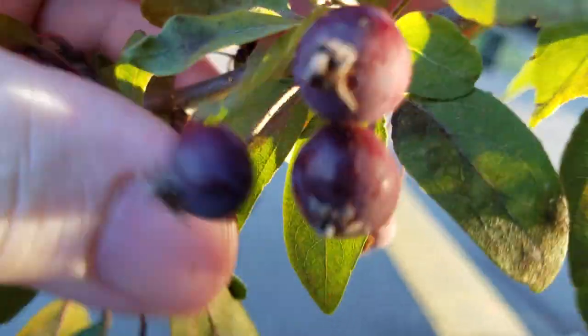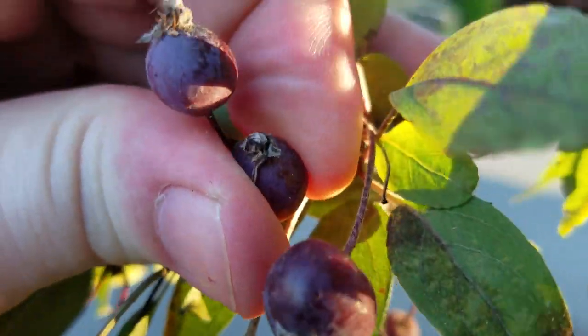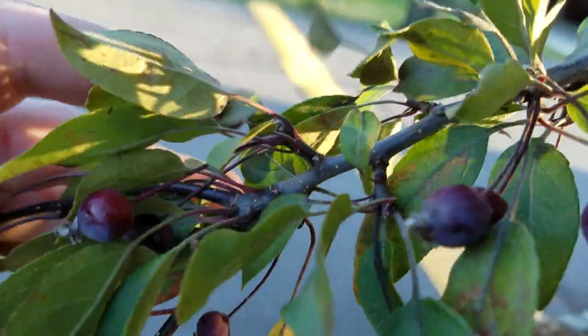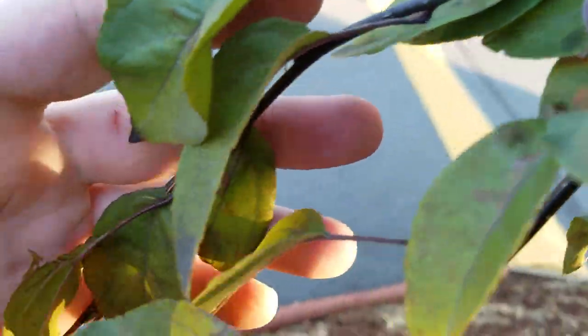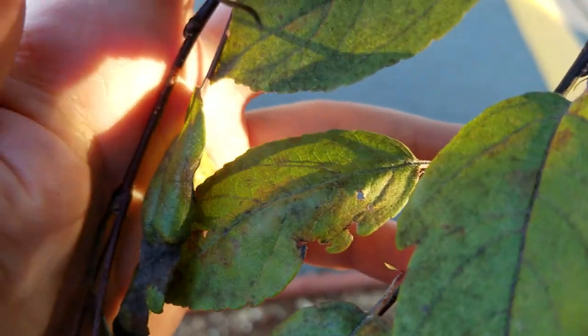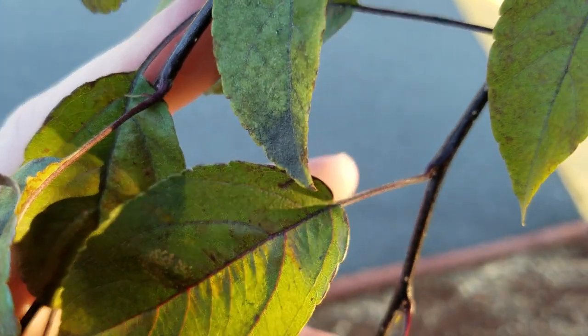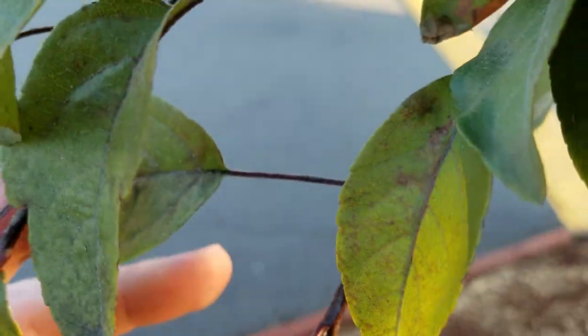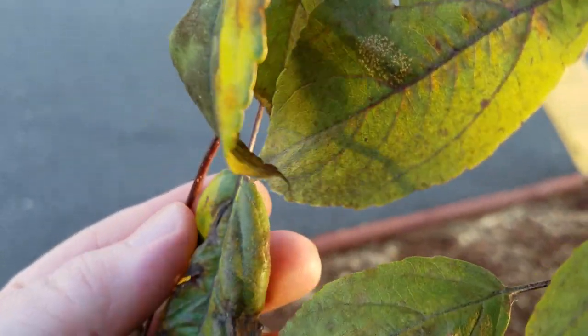This is a fruiting and healthy ornamental plum tree, which I understand you can graft all kinds of things onto — apricots, nectarines, plums, all kinds of fun stuff. Who knows what will actually take. So this is another, better candidate for science experiments.